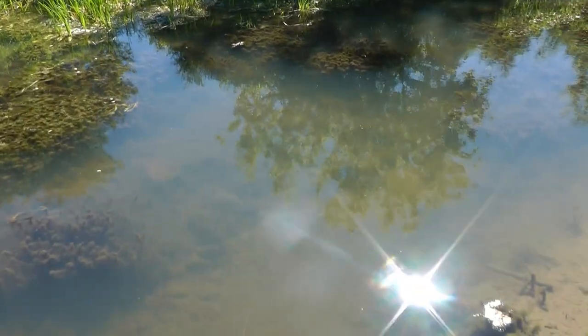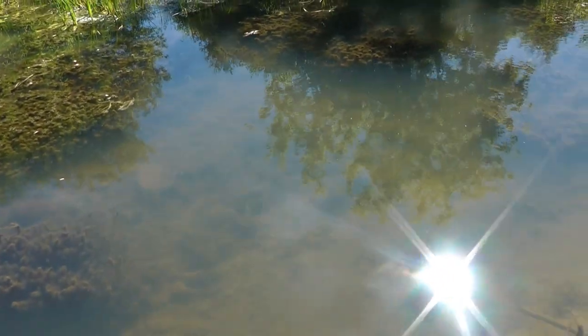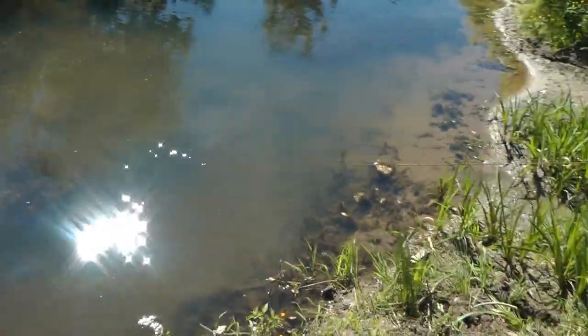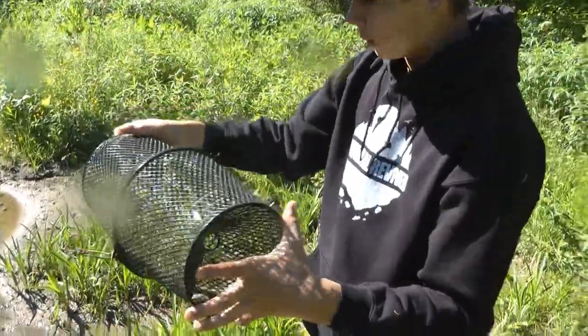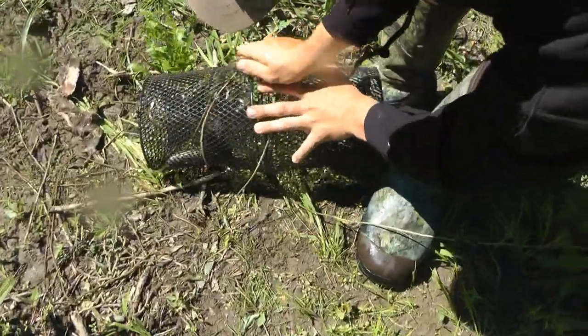This is the second spot where we threw it, and you can see there's fish everywhere — so I'm thinking we had a good chance of getting something here. Let's reel her up. Oh yeah, we got a bigger one — look at that! These ones are all bigger than the last group. I don't know how these chubs fit into that trap — it doesn't seem like it'd be the right size.